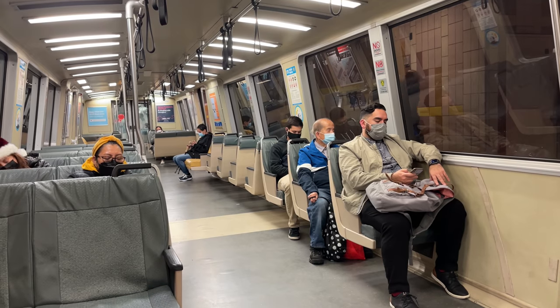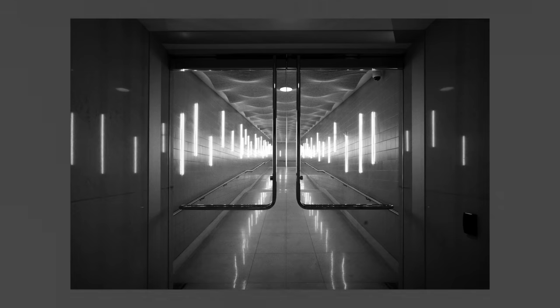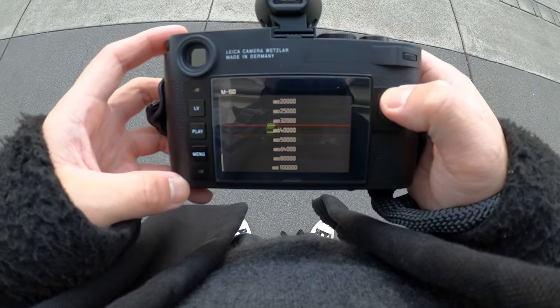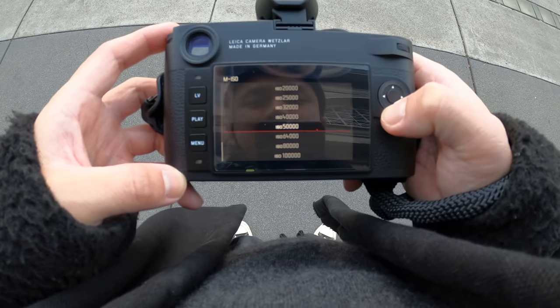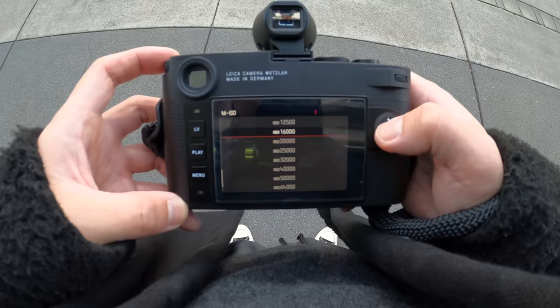One thing I didn't really see get reviewed on YouTube is the fact that the Leica M10 Monochrome actually has night vision. I'm about to go to ISO 50,000. 16,000 — good gosh — 16,000, let's go!